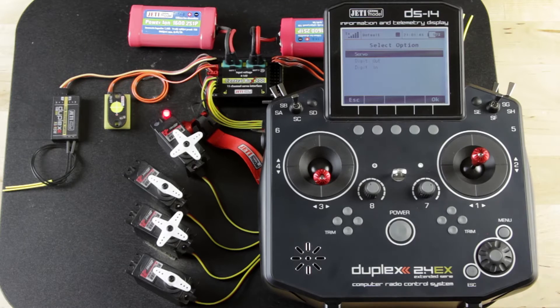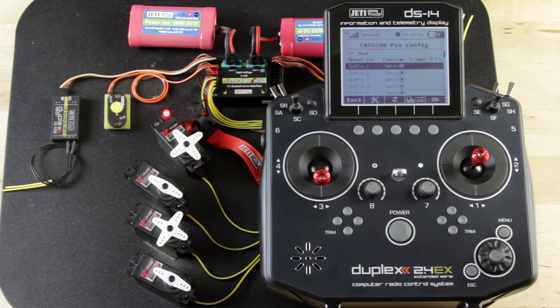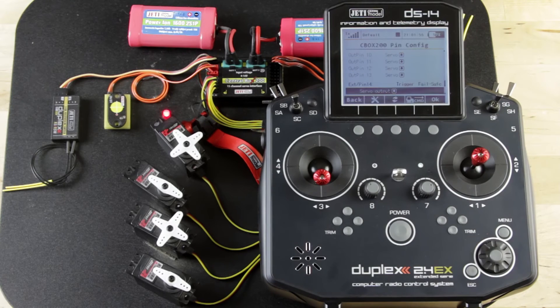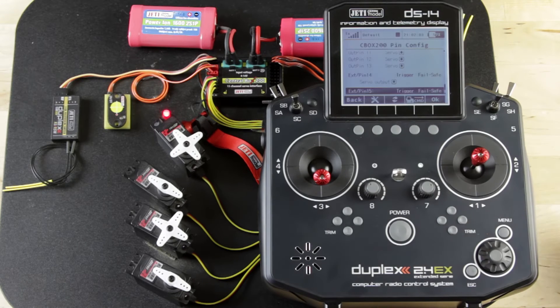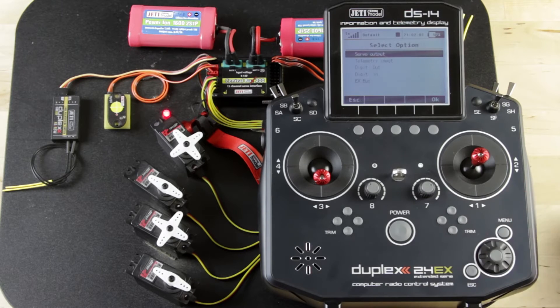If you need more on that, reach out to us and send us an email at the shop and we can help you out. We'll go ahead and leave it set to servo. You'll also notice that it only runs pins 1 through 13 as standard servo output — so you can go servo, digital in, digital out. Pin 14 and pin 15 are your convertible outputs.